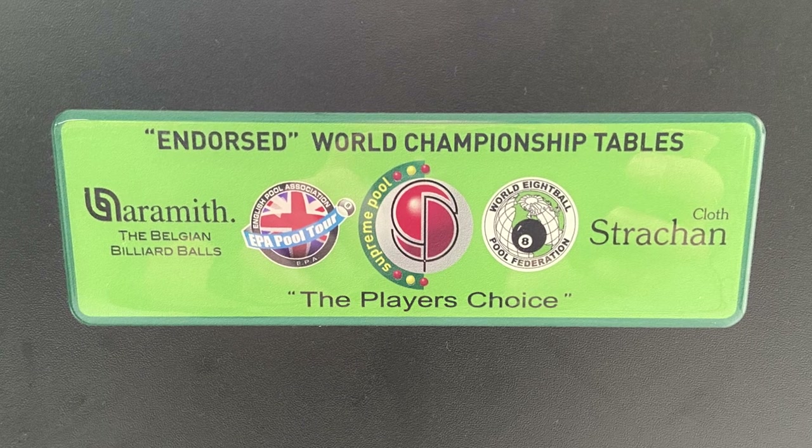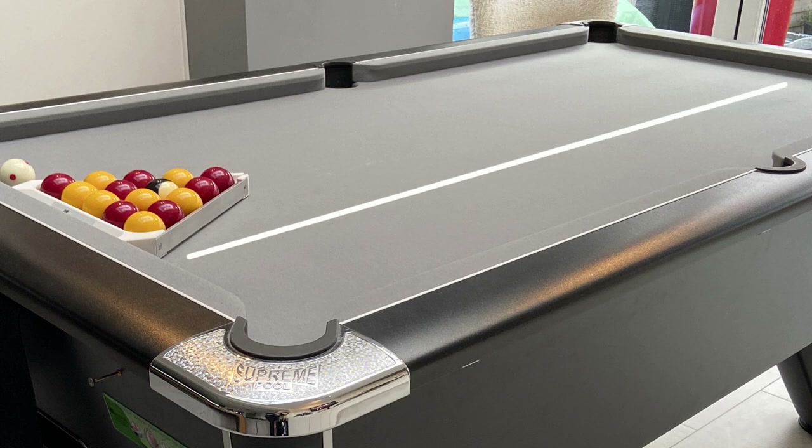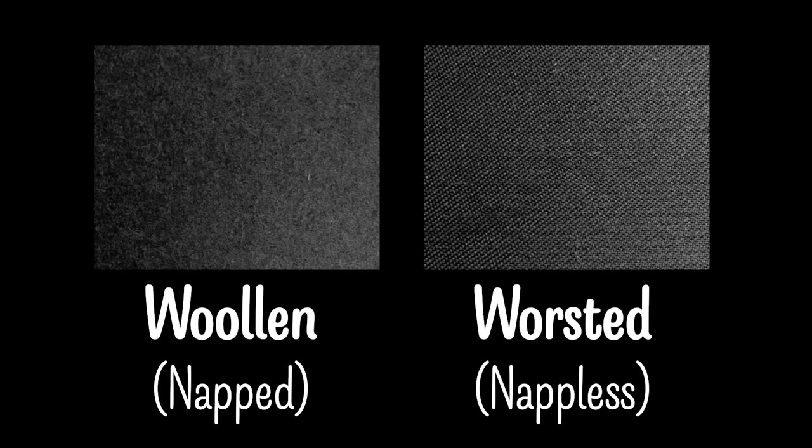The cloth on the table is a Strachan Superfine. This is a woollen cloth which means it has a nap to it, and this nap means that the fibers on the cloth have a direction to them which run from the top to the bottom of the table. It's important that you're aware of this when maintaining a table with a woollen cloth. You can also have worsted cloths, often called speed cloths. These cloths are napless and they often play much faster, and they're also harder wearing so they tend to last longer.